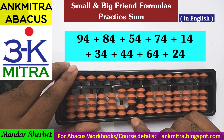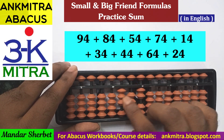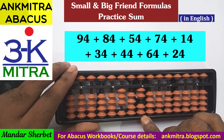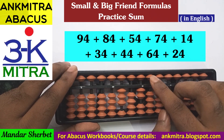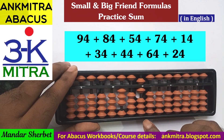Next number is 74. Starting from the tens place, for addition of 7 I don't have enough beads for direct addition, so I use the big friend formula of 7: minus 3 plus 10. Then on the units place, for addition of 4 I use the small friend formula because the bead of 5 is now available: plus 5 minus 1. Addition of 74 is complete.